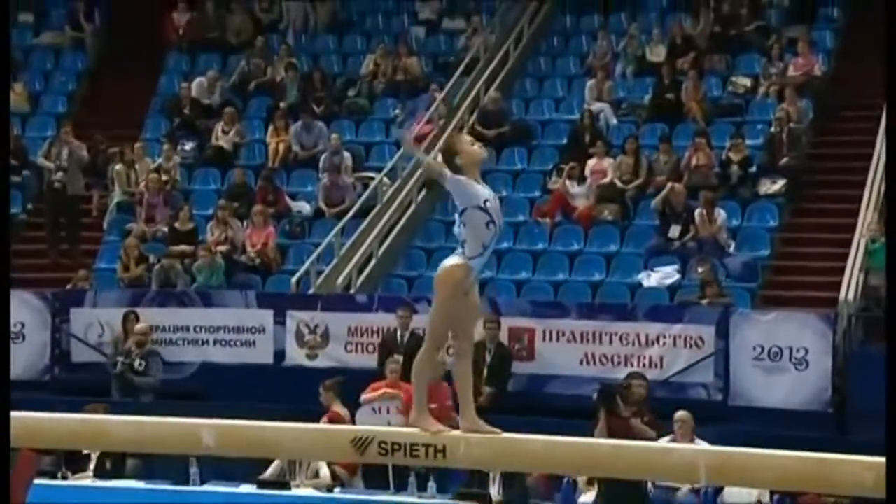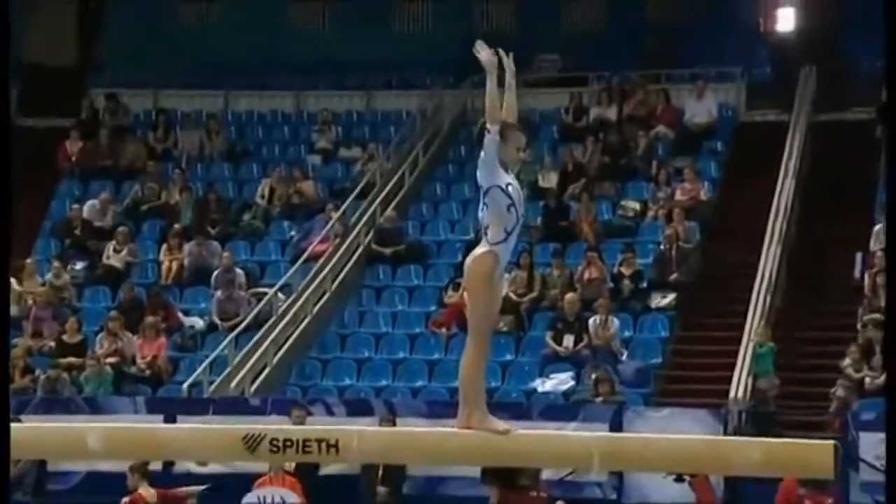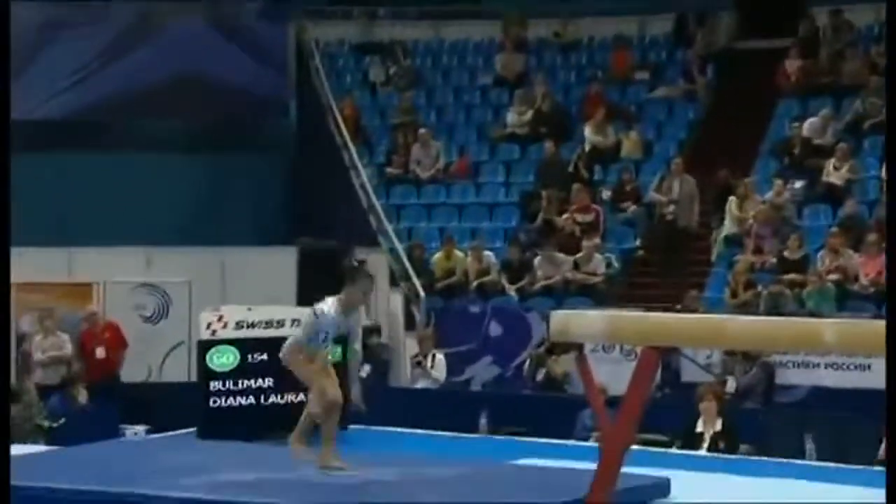Gymnasts, of course, have to show elements that go backwards and forwards and sideways. One, two.